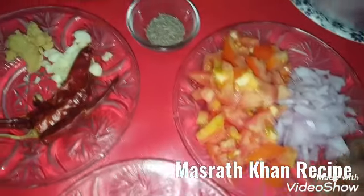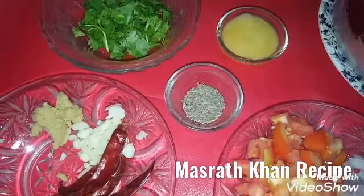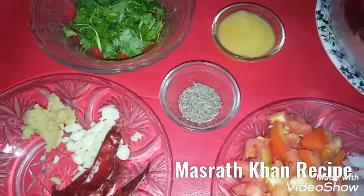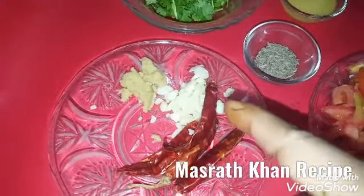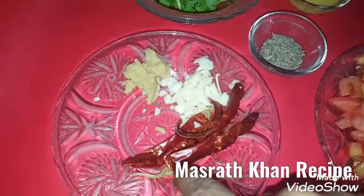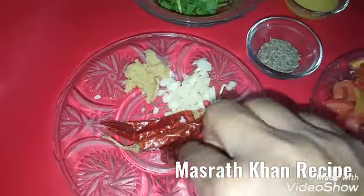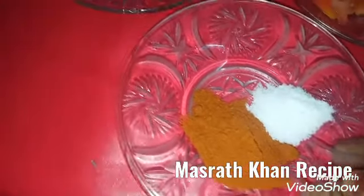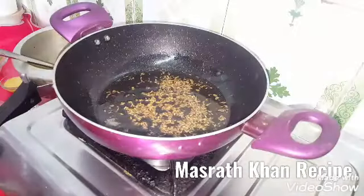I need 1.5 cups, 2 small warm tea, 2 eggs, 1 egg. A very effective seasoning of our oil — we will use 1 to 2 cups of fresh oil.